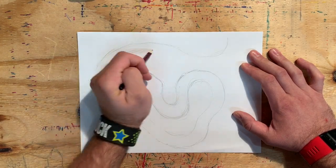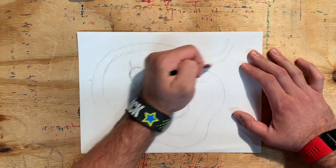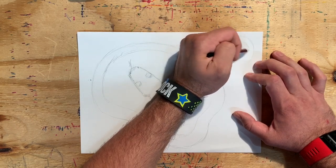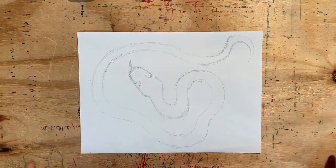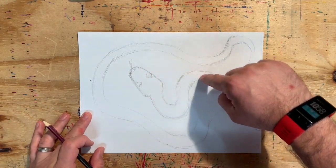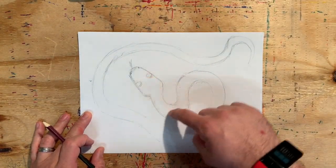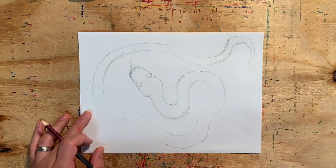I feel like I'm going to stop right there — nope, I'm going to give it one last little curl. And that's pretty much what my snake is going to look like. You can see I used the body to guide the audience around the picture so that they're not just looking at it and walking away. We want to keep the audience looking and seeing all the details that are going to go into this picture.